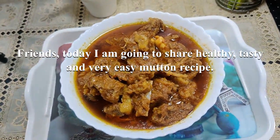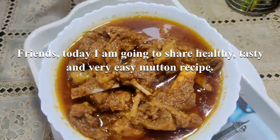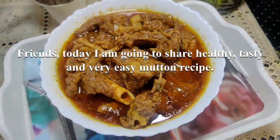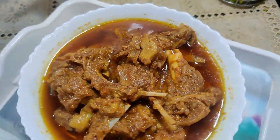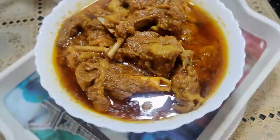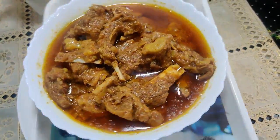Hello friends, welcome to all office. So guys, the mutton recipe is very easy, healthy, tasty, and very easy way we have made it. This is why I have made the meat sauce at home. It is made from homemade meat sauce. This dish will become very quickly. So guys, let's start this recipe.